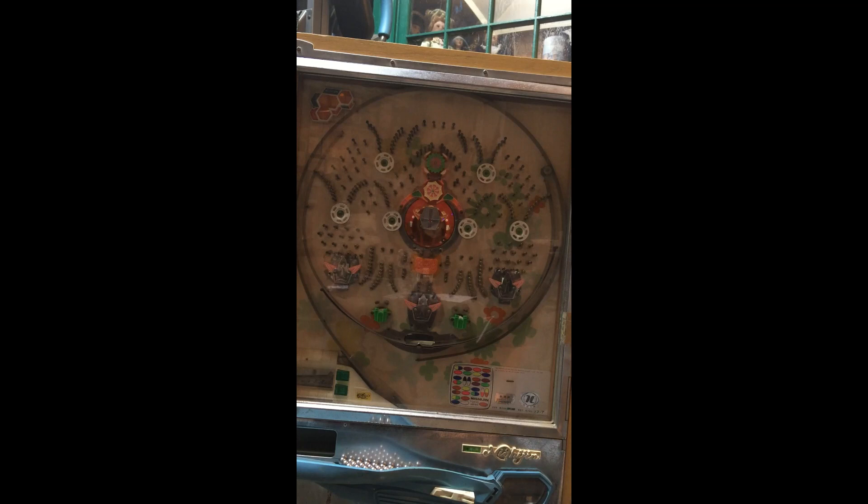This is a pachinko machine I picked up out in Sconset last night from a couple — very nice people, got some common interests.